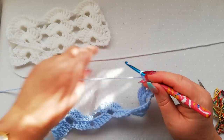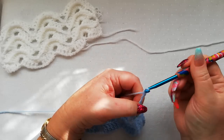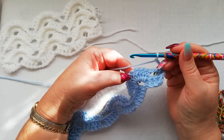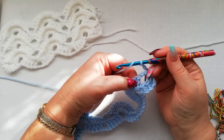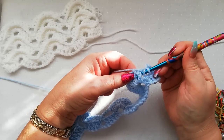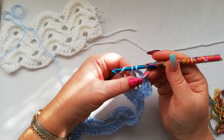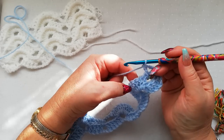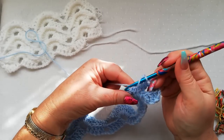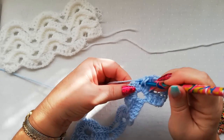We turn over and we're now going to work three chain. We're going to go straight across to these 10 double crochets from row one and work a front post double around the first five stitches. So the front post double is: yarn over, the hook goes behind the stitch, pick up a loop, yarn over through two, yarn over through two. And we do that over the next four stitches as well. So we've got five front post doubles altogether: one, two, three, four and five.